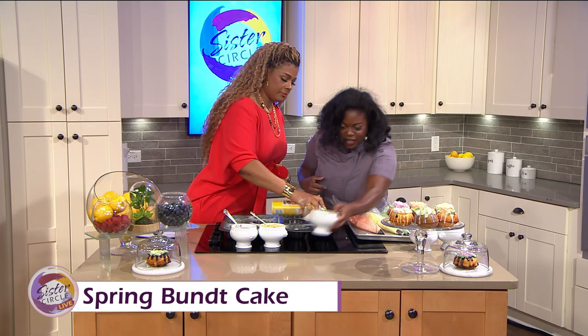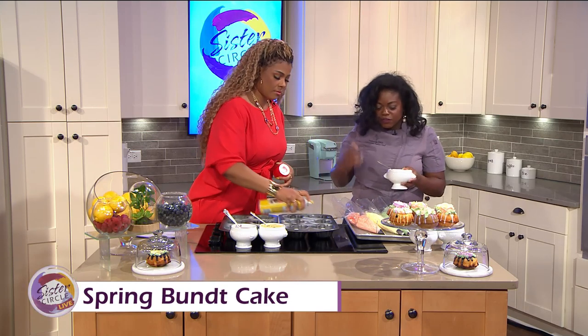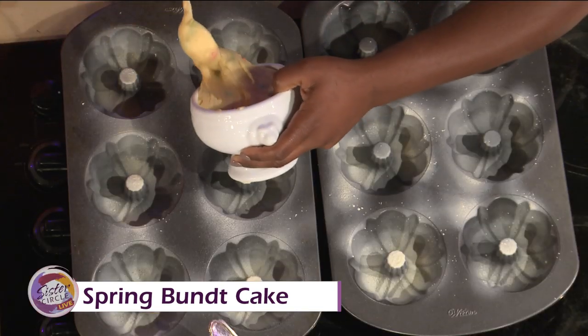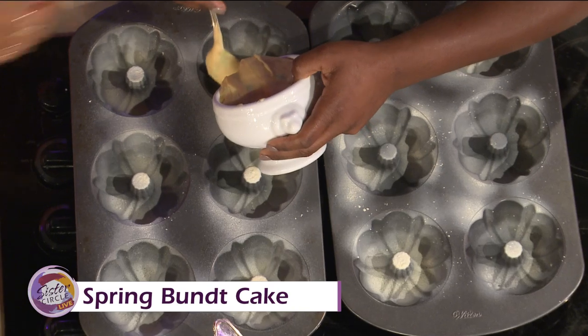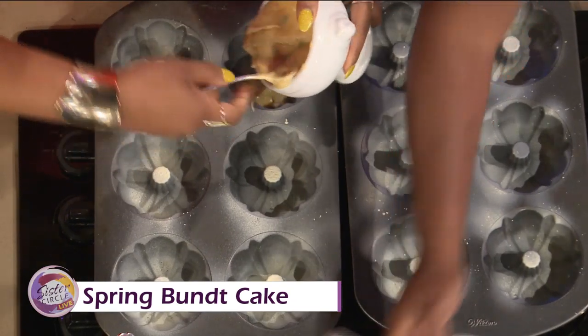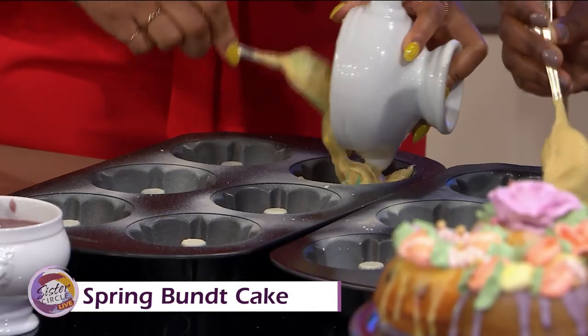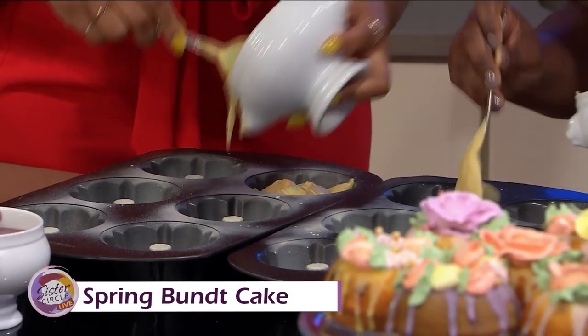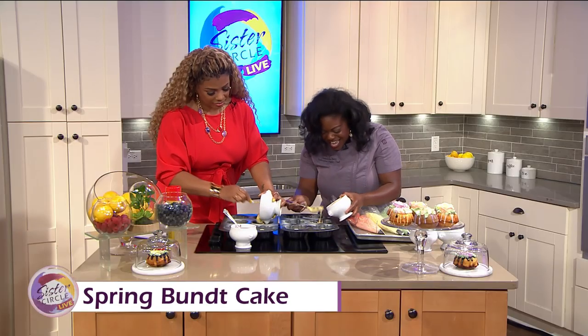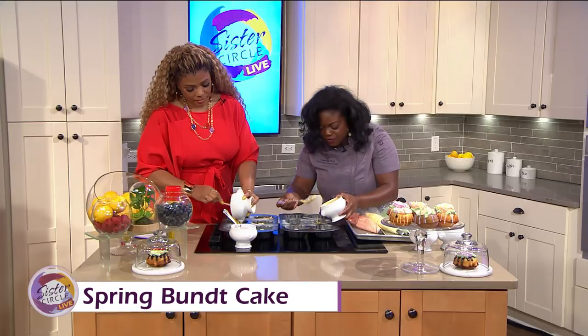Once you spray it, you have your batter made — you add your eggs, your flour, your milk, your flavorings. I like to add some confetti to mine for the kids. Lemon blueberry is perfect for spring — fresh blueberries. I do not use frozen blueberries. A little lemon zest, a little lemon paste, that way you get that nice fresh flavor in there. Because that's what spring is about — nice fresh flavors.